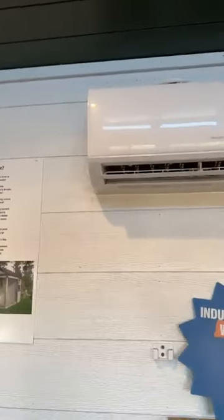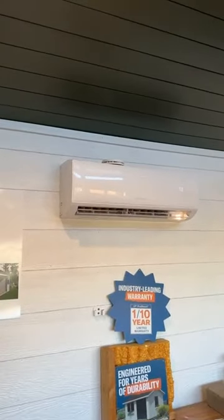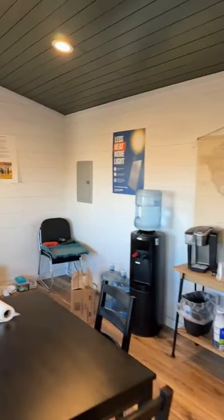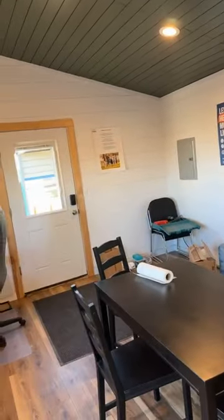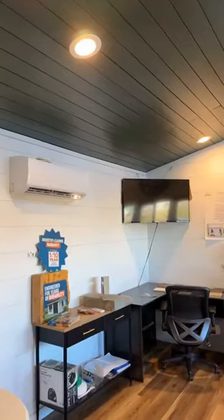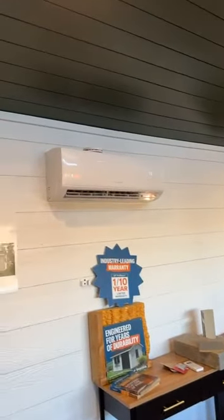One bonus tip about these things is you can zone them, so you can take one in each room. For something bigger — let's say this is a 14 by 52 unit — you can put multiple heads in each room. So you could have one in here and then another one on this wall, which would help spread out the heat a little more rather than just depending on one.